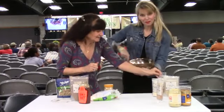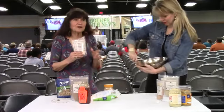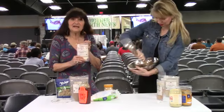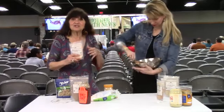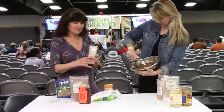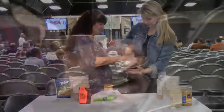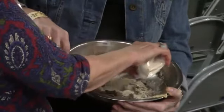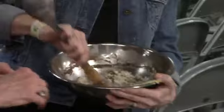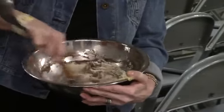Then we're going to add a little bit of ashwagandha. Ashwagandha is another adaptogen herb — it's an incredibly important herb in East Indian or Ayurvedic medicine and one of their primary tonic herbs. It's used for not only creating energy but also relaxing the system, and it also helps to build stamina. We'll add a couple tablespoons. We have about two cups of nut butter and honey.